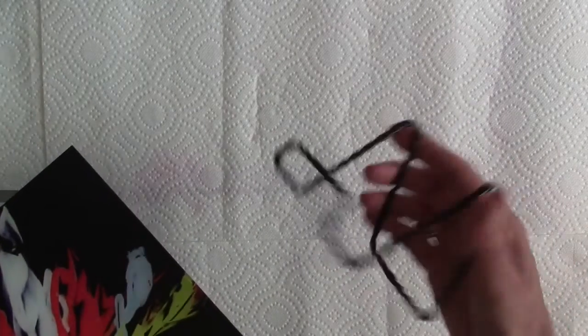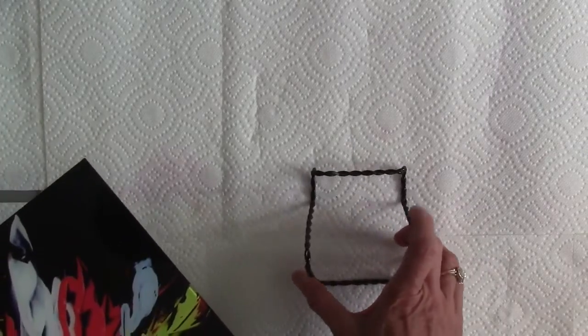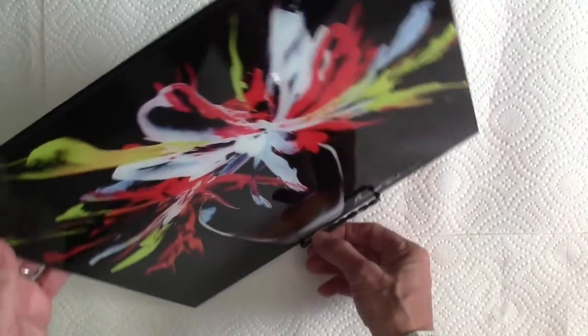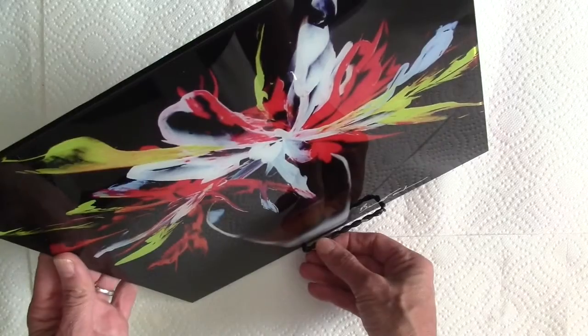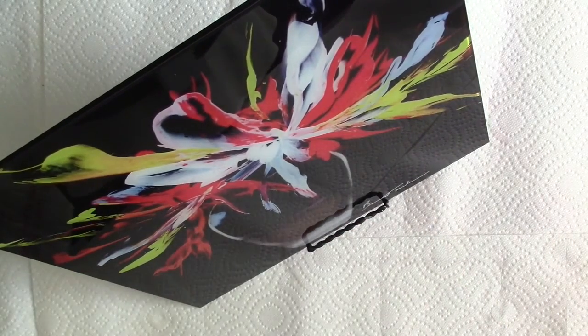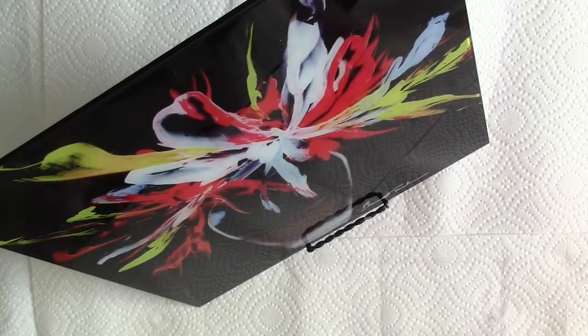I have one of these little picture frame stands that I bought at AC Moore, and I'm actually going to put this in a stand like this. I'm going to have that sitting on one of my tables as a really beautiful work of art.